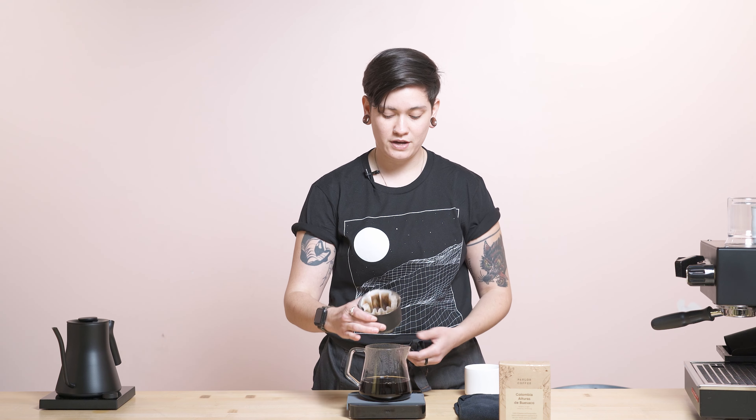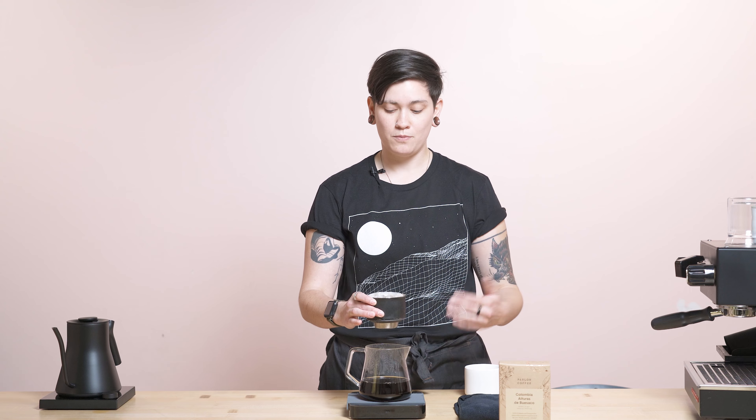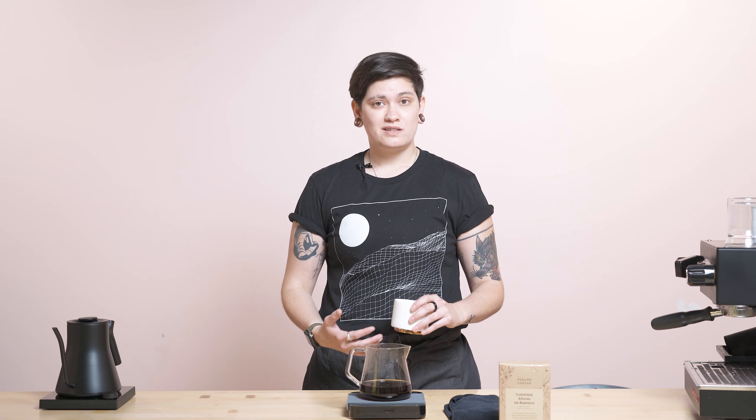Thank you so much for joining me here today. Also remember to look at your bed of grounds and make sure it's flat and even after you're done with your pour — you'll generally know where to concentrate. If you're not swirling, you'll see where to focus; if you are swirling, it should look pretty perfectly flat and even.